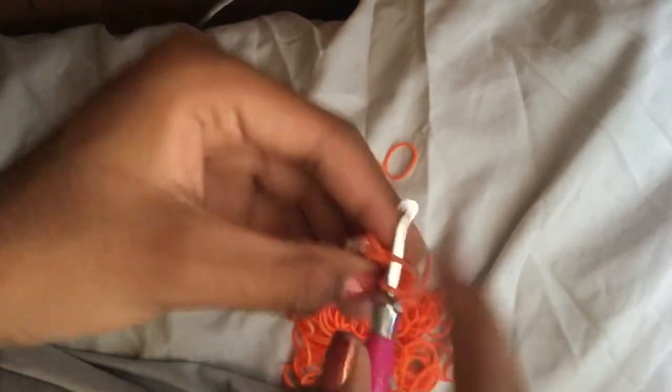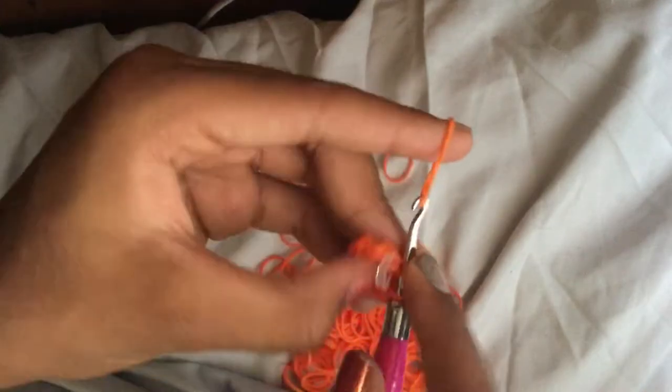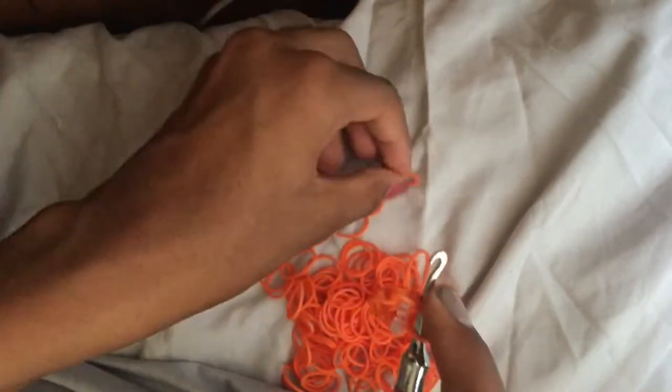Also do an increase on the stitch marker loop — some people skip it, but I do it. I think it's better and less confusing.